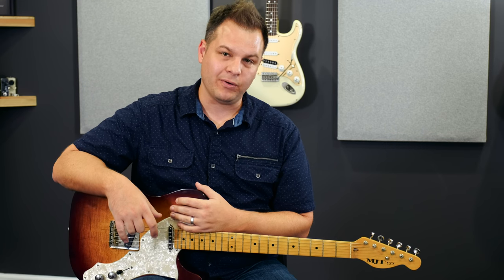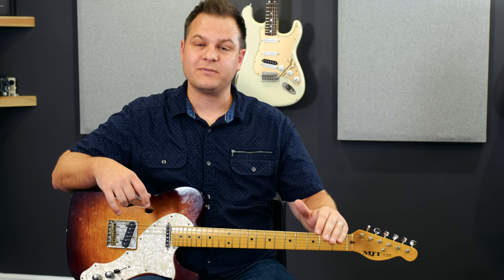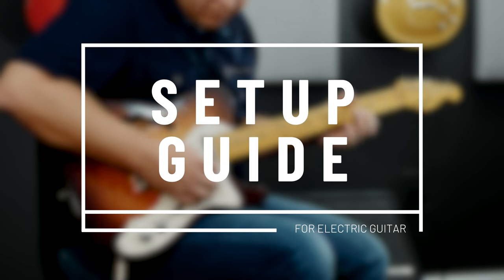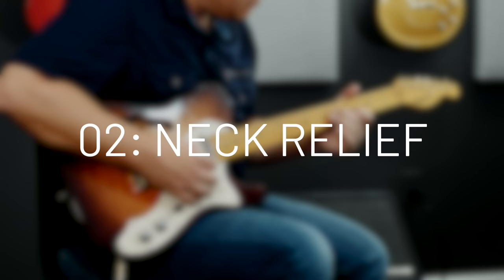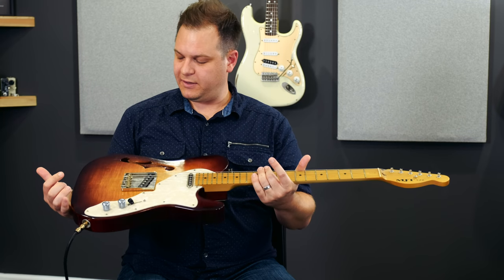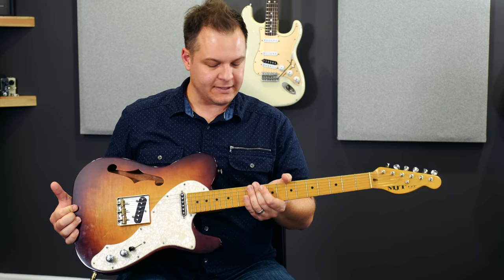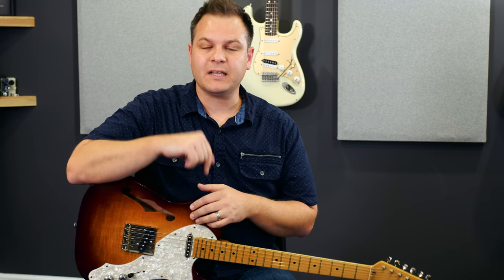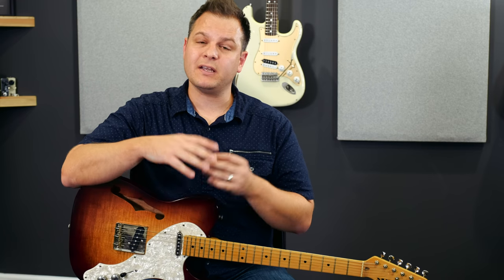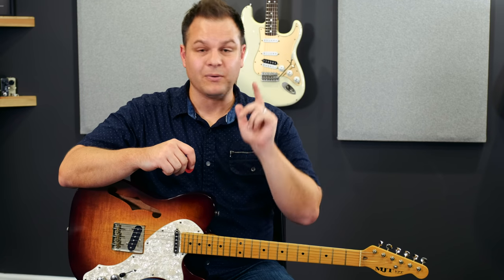Welcome back to our electric guitar setup course. In this lesson we're going to talk about how to adjust the neck relief, or the truss rod neck adjustment, on an electric guitar. In this case we're using a thin line Telecaster that needs a little bit of tweaking. There is a link below where you can sign up for this course completely free and get links to all the tools I'm using. So let's jump right in.